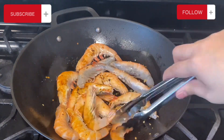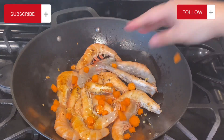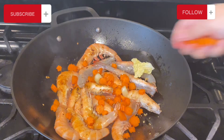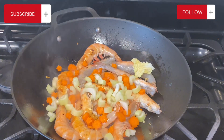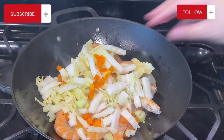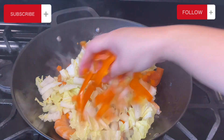Once we turn all the shrimp over, I'm going to go ahead and add in all of our vegetables — our carrots, the celery, the napa cabbage, and the orange bell peppers.